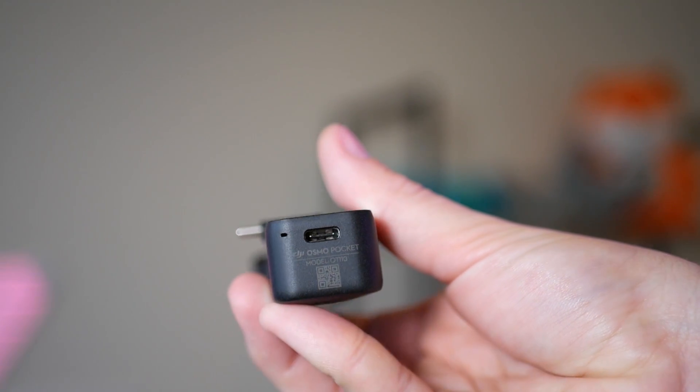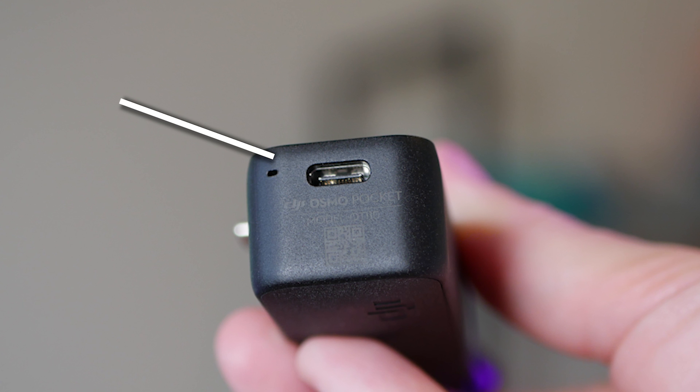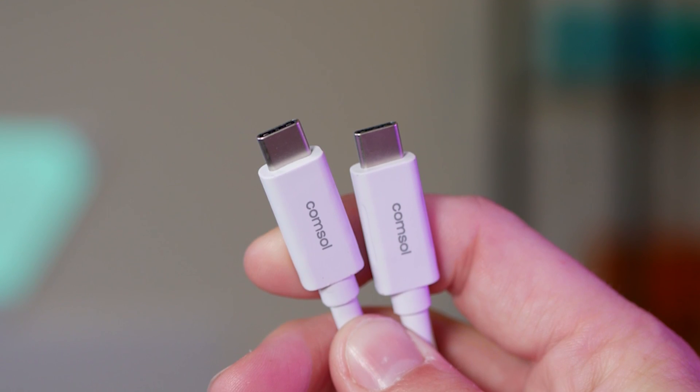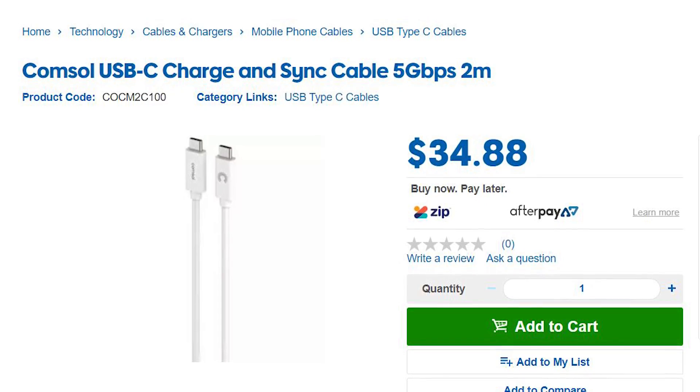The Pocket does have another USB-C port on the bottom, normally used for charging, but it turns out you can actually use this port instead to connect to your smartphone. I purchased a generic USB-C cable which claims a 5 gigabit per second connection speed and it's 2 meters long.